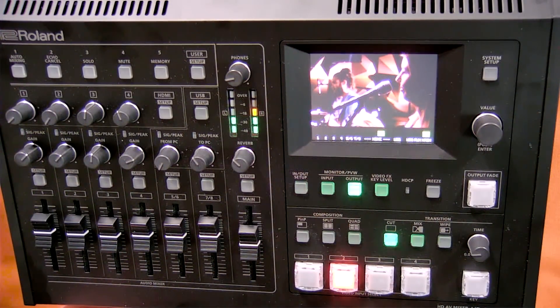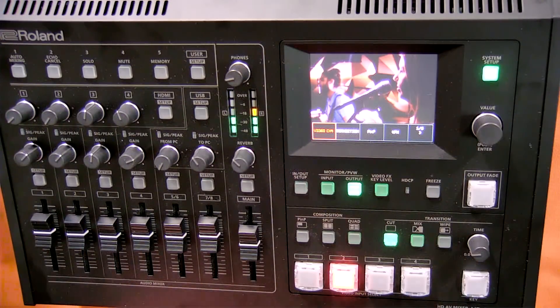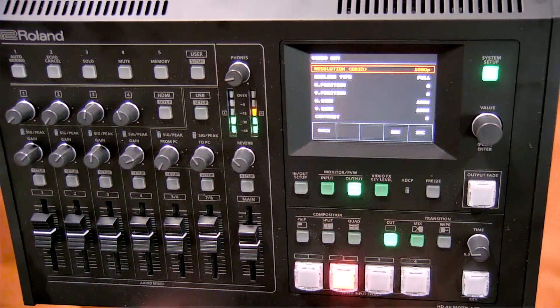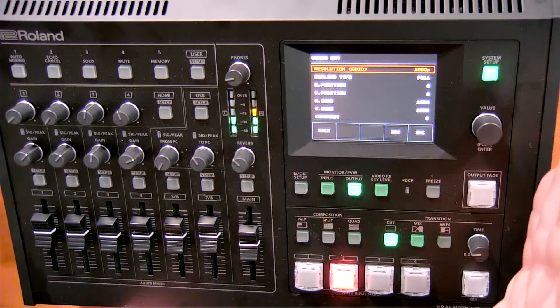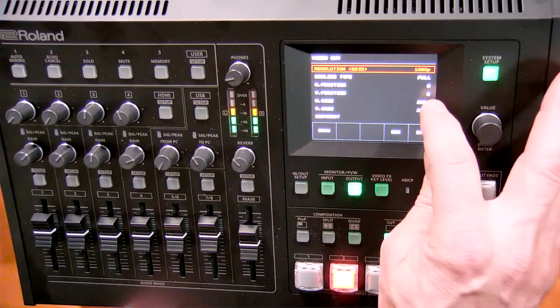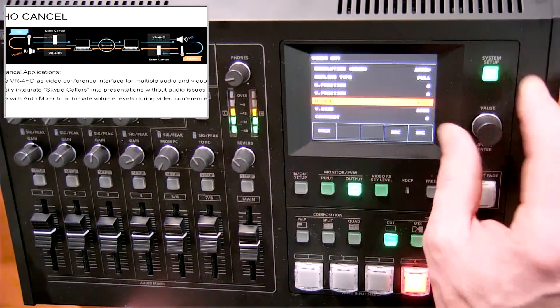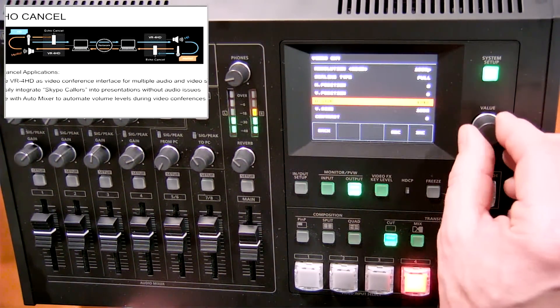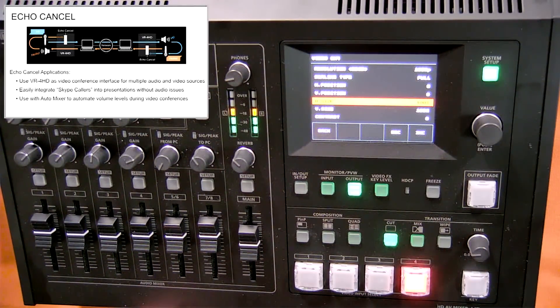I'm going to switch to the output view and go to the system setup button, which lets me adjust the parameters for everything we discussed. Tapping on video input four, I have full scaling capabilities — I can scale up my video sources on input four, where my computer is coming in. I can adjust horizontal size, horizontal position, and vertical position, which is great for bringing in a fourth input that doesn't match the resolution of your other video sources.